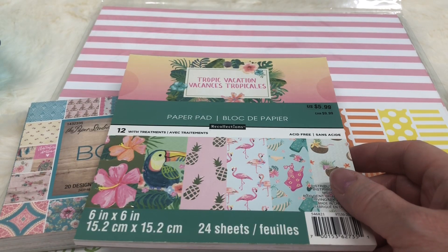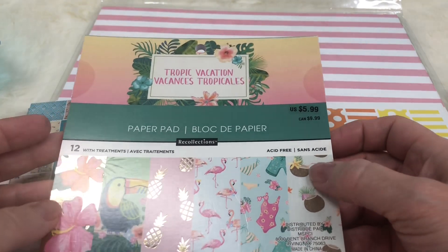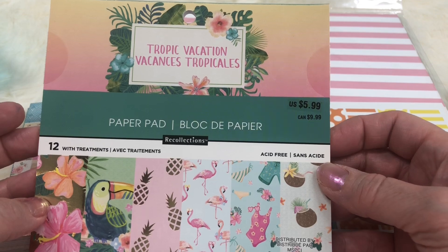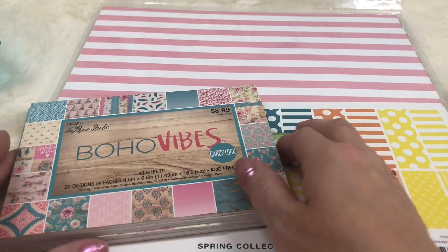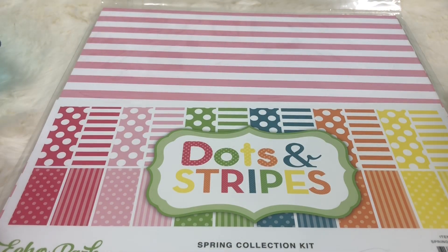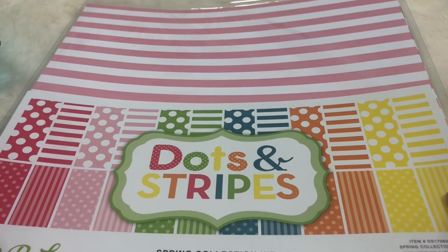Hey everybody and welcome back to my channel! I'm coming on today to share some summer projects that I made. I'm going to start out by showing you the products I used. This is a Recollections paper pad called Tropic Vacation, a little paper pad from Hobby Lobby by the Paper Studio, and an Echo Park 12 by 12 set with lots of pretty spring and summer colors, stripes, and polka dots.